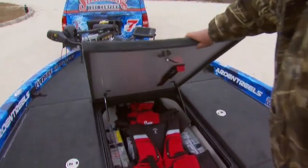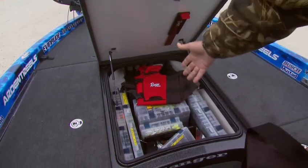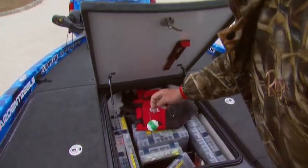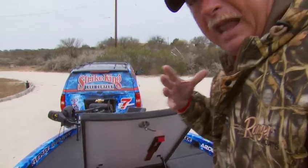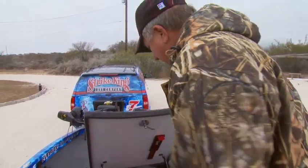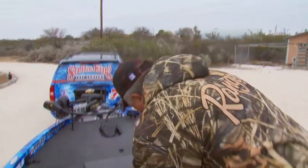In the center compartment, this is where I keep my life jackets and some other tackle that I want real handy. Anything I need to access in a hurry, I put here so I don't have to bother anybody in the back of the boat. Life jackets and things I'm going to take out as I launch the boat — all that equipment is here.